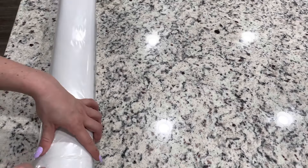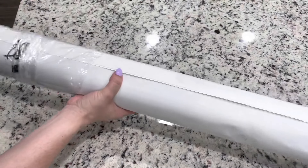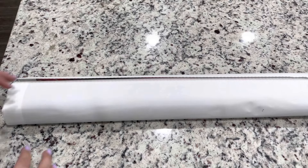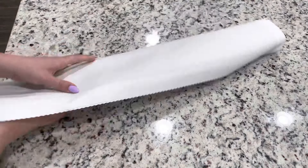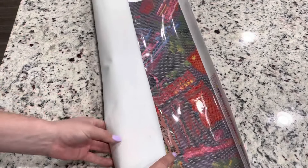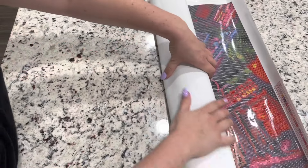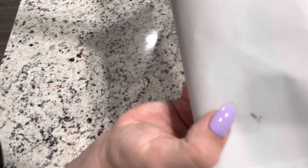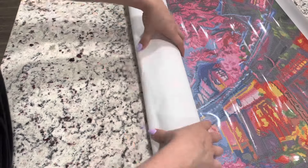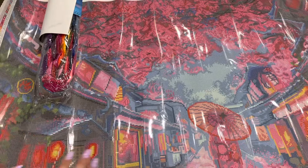I wonder if you guys do this too — when you store your diamond paintings, do you store them by company or by shape? Mine is by shape and then by company. I store my rounds and squares in separate places — same closet, but separate sides, just to know what's what. This canvas is soft as ever. There's a little bit of something on the canvas — maybe dust from the package — and a little more as I'm opening it. I'm glad it's just on the backside; I've actually never seen that on a Diamond Art Club before, but it's fine if it doesn't affect the painting.